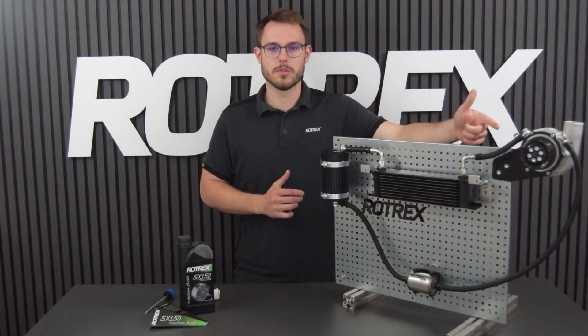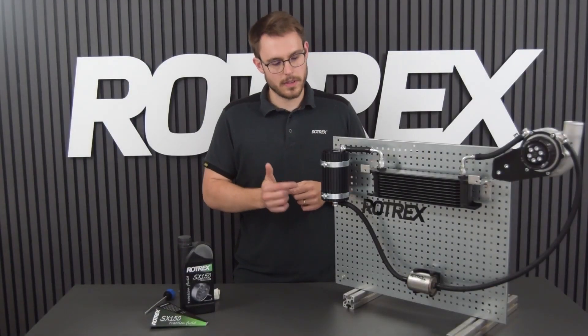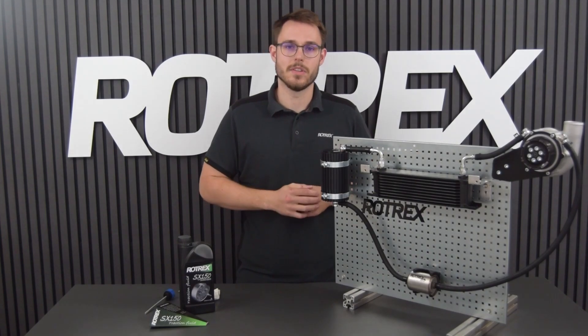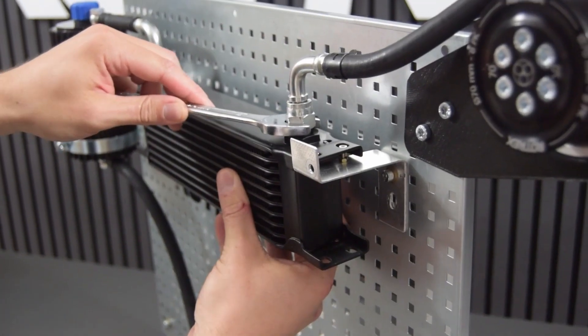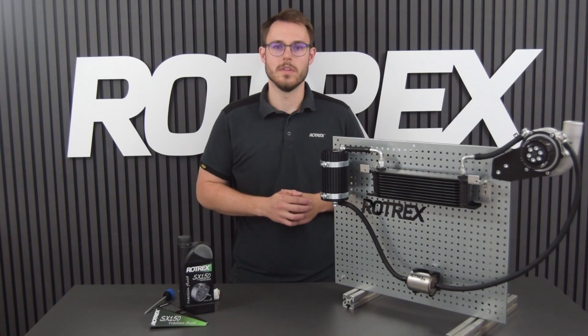Once the fluid starts returning from the supercharger and the cooler, the level should stabilize. Note that the fluid runs along the inside edges of the canister, so it can be difficult to see the flow. Let the system run for 5-10 minutes while checking for leaks or other issues. The banjos should be tightened to 21 Nm.